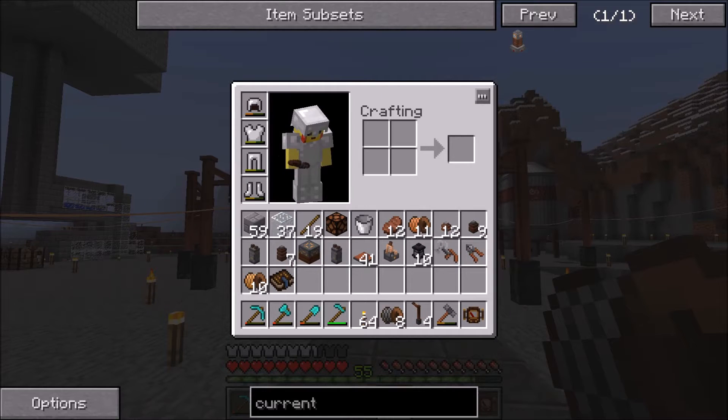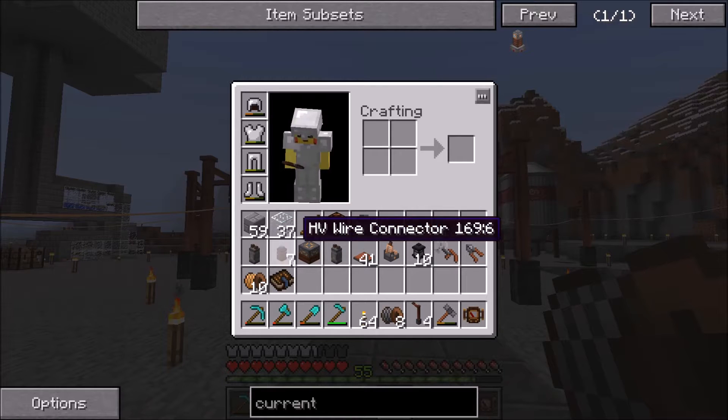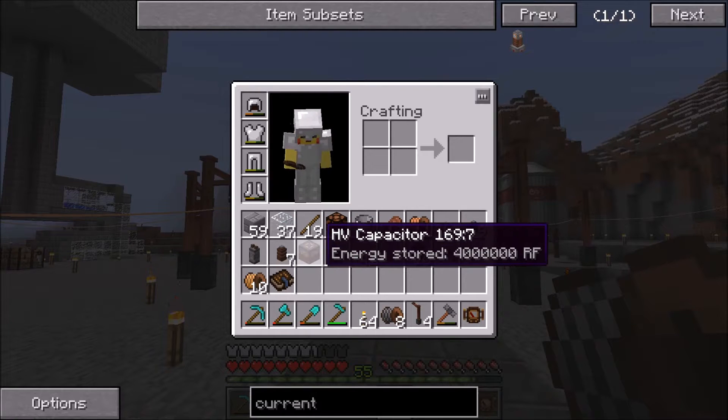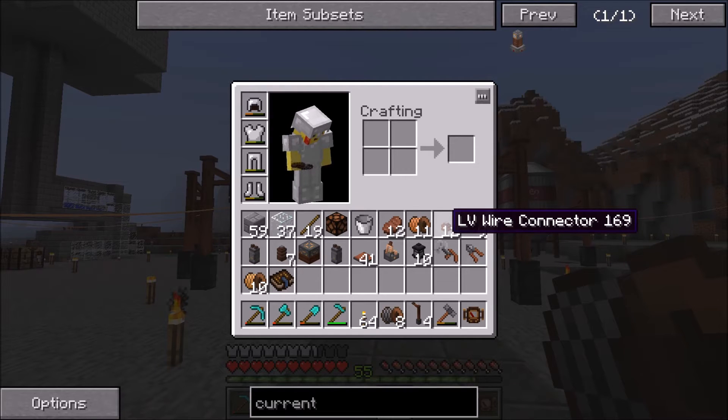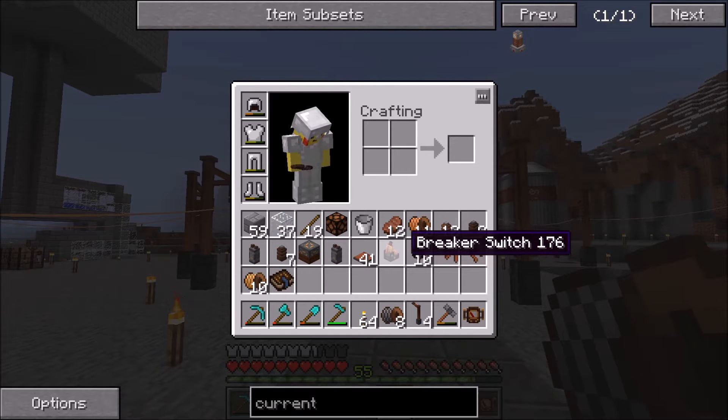In my inventory I have a bunch of different things — it's a little messy because it just got auto sorted — but we're gonna be using the transformers today. I have both of them, I've got a capacitor, all the different connectors, and we don't have a relay but we won't need that. We're gonna be using powered lanterns, a breaker switch, and all that good stuff.